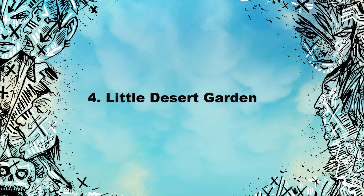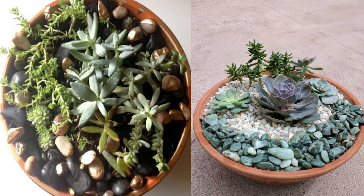Number 4: Little desert garden. An excellent plant holder can be made from a simple ceramic pot for a low maintenance interior decoration. Fill it with pebbles and small cactus.